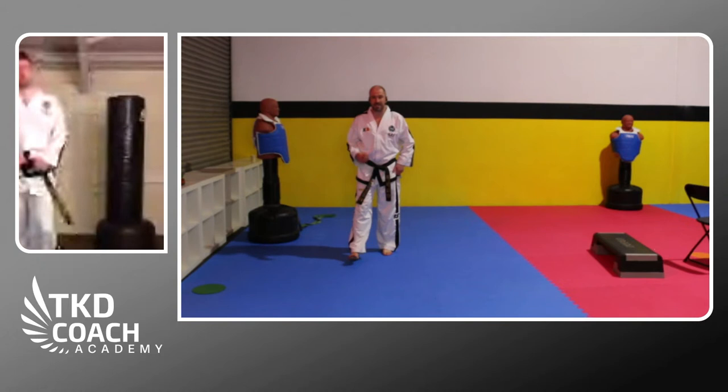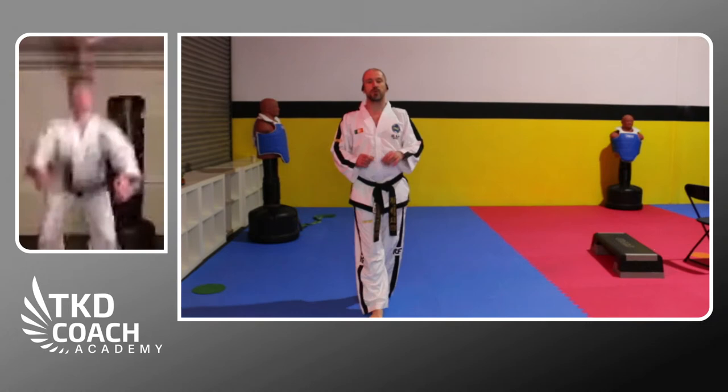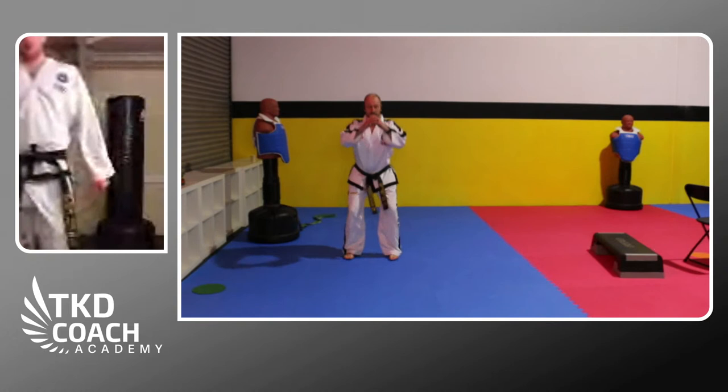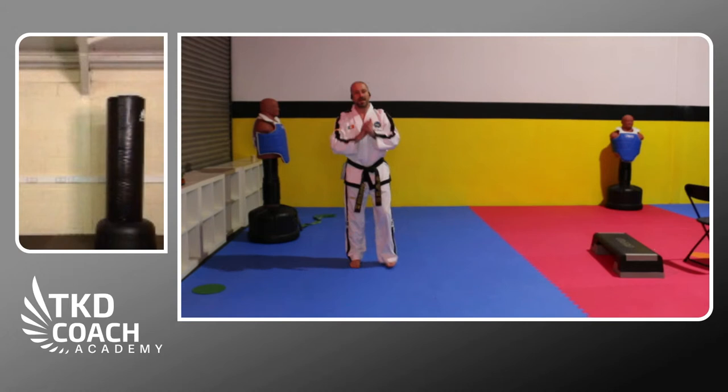After a little rest, we move to squat jumps. Plant the feet just about shoulder-width, soften the knees and hips for a countermovement jump. We'll do sets of eight — just two sets. Get into the squat position and drive.